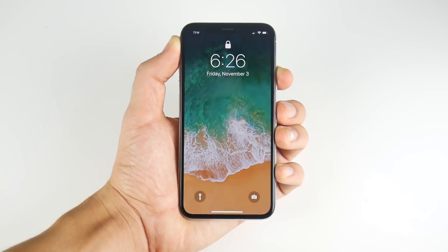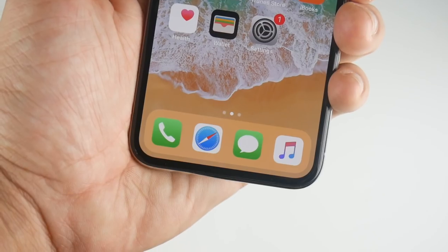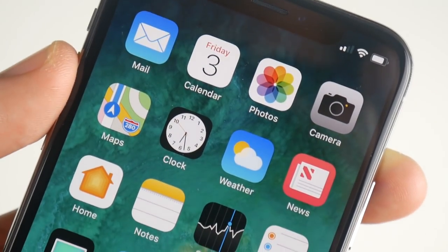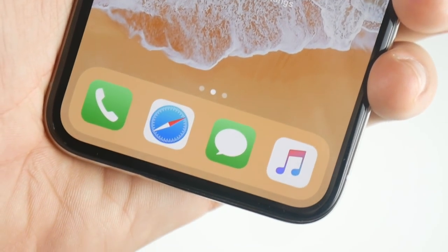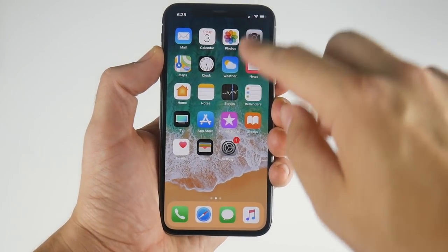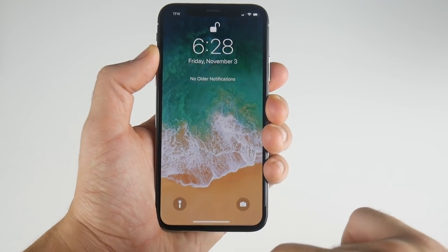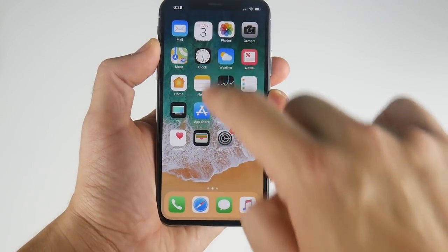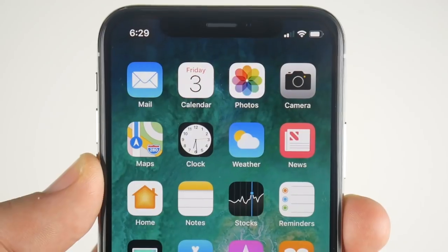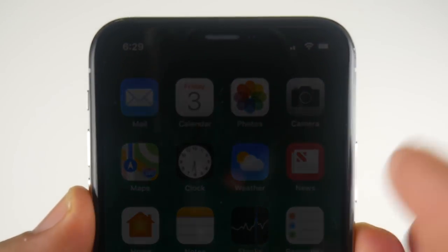Getting in, you can see Face ID definitely works pretty accurately — it unlocks pretty fast. It does depend on the lighting, but it looks like it's going to be a two-step process to get into the phone, so it might not be faster than Touch ID. Taking a closer look at that AMOLED display supplied by Samsung — it definitely looks more like an iPhone display than the popping colors of, say, a Galaxy S8 or Note 8. You have to pull down from the top right to get into Control Center and the top left to get into the notification panel — this feels a lot more like an Android device.